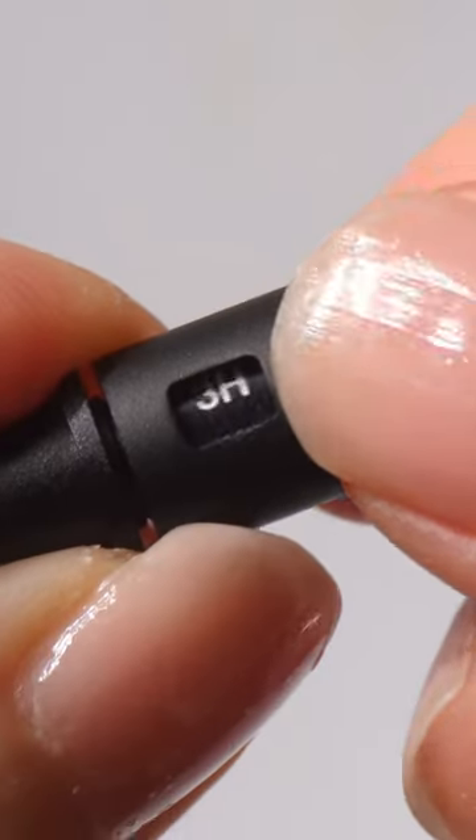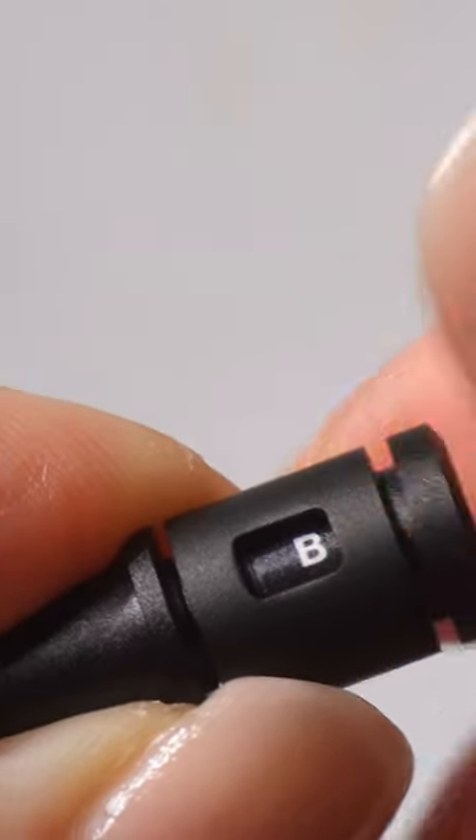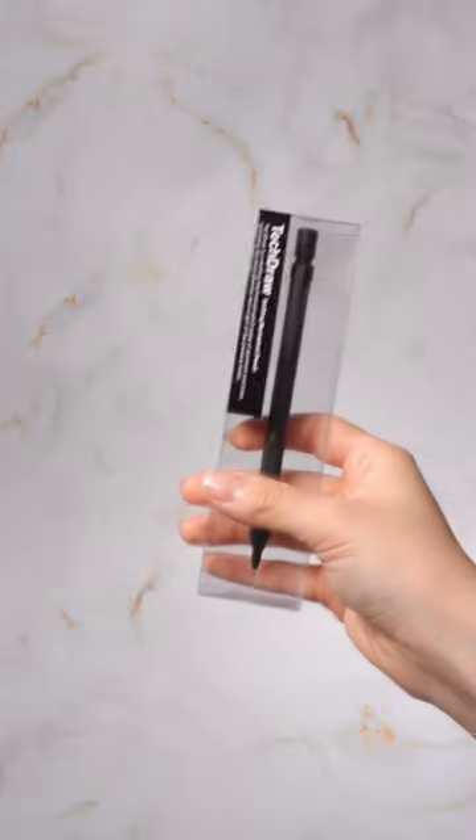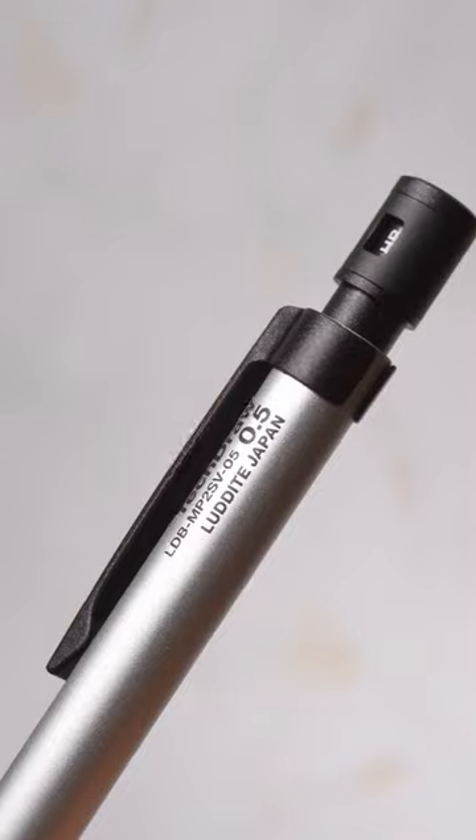The lead grade display can be changed from 4H to B, and the pencil comes in black and silver in 0.3 millimeters and 0.5 millimeters. The packaging also looks beautiful — but what do you think? Let me know in the comments.